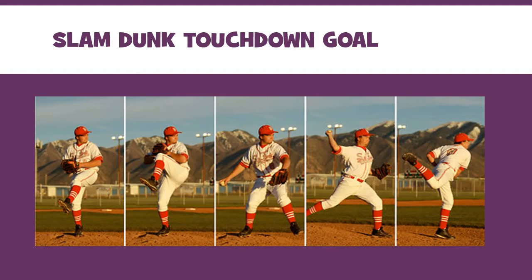You can also do some fun stuff with burst mode. If you're taking pictures of a pitcher who is on the mound, you can rapid-fire shot after shot. You can put them together like this — it's a good example of burst mode photography where you're able to get a bunch of shots of the same motion.